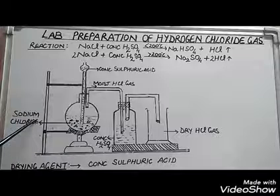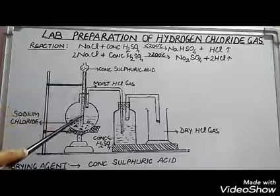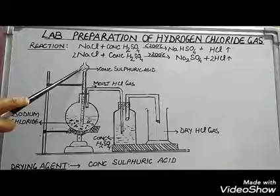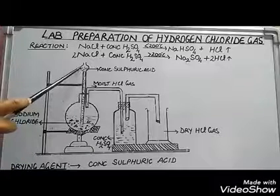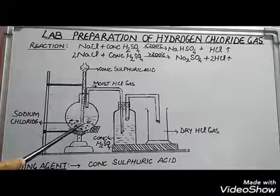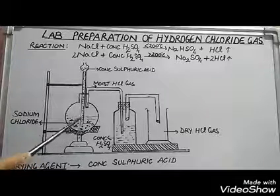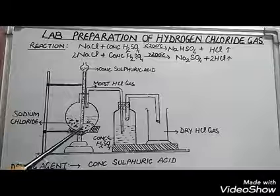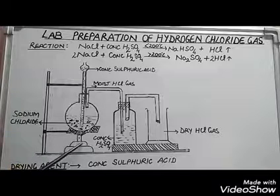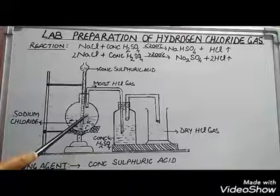Sodium chloride is taken in solid state and concentrated sulfuric acid is added from the top with the help of a thistle funnel. The thistle funnel is arranged such that its lower end is dipping in the concentrated sulfuric acid. This mixture is heated below 200 degrees Celsius to form HCl gas.